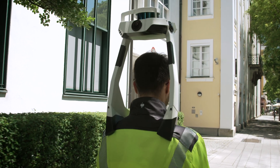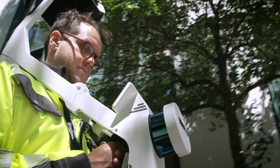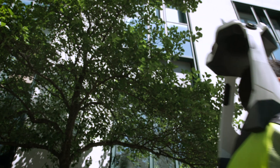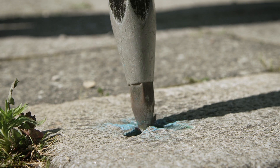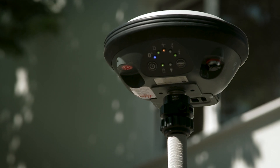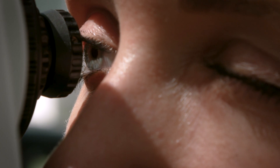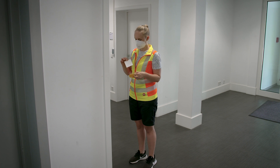Navis VLX is the most versatile reality capture solution for the built environment, both indoors and outdoors. Surveyors in the field establish global control points using, for example, a GNSS rover, and then a total station to refine the survey network and global coordinates.